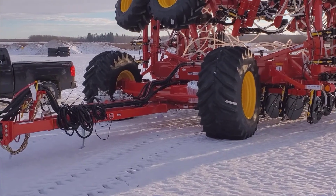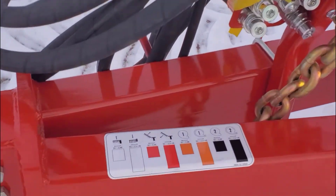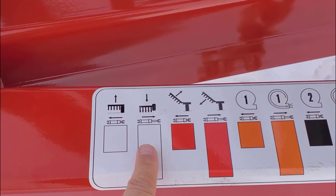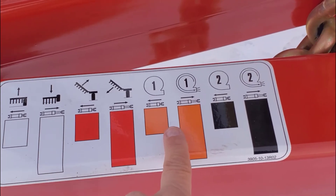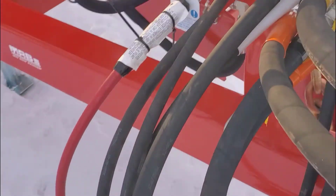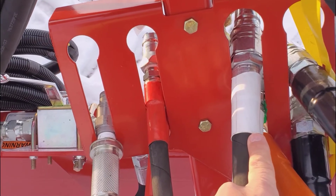Let's go over to the front of the drill, where we find the decal indicating what each of the hoses is. We have our raise/lower with the white heat shrinks and our wing lift with the red heat shrinks. The orange heat shrink and black heat shrink are for our fans, with wing lift hoses and opener hoses also identified.